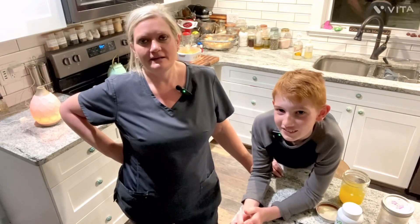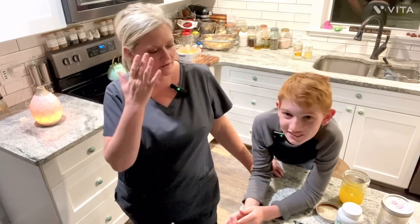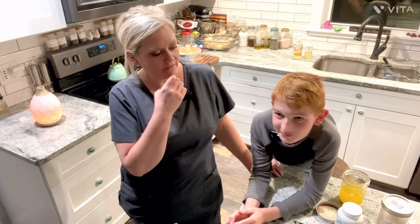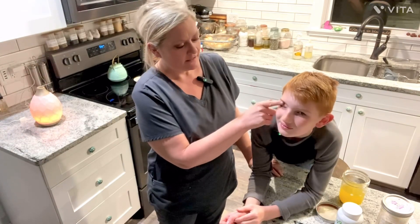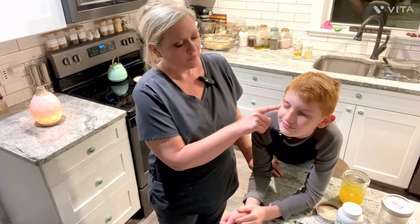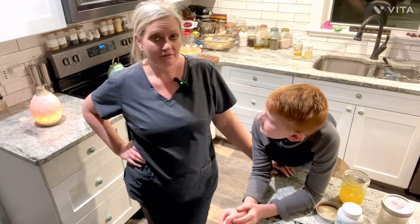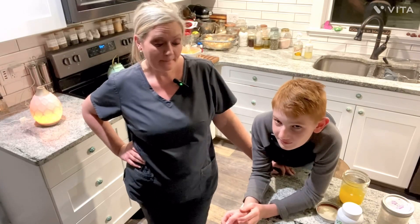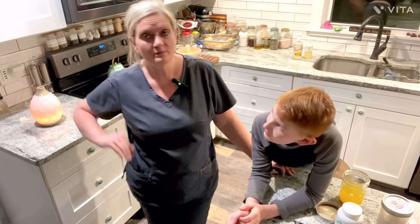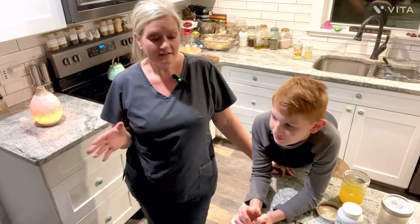He does have eczema and he would flare up. We have a picture from right when he started, and it's not as flaky now. We did go to the beach the first of November and didn't do our happy juice, but we still saw some good results. Then we had Thanksgiving, so we're trying to get back on track, but we just wanted to give you an update.